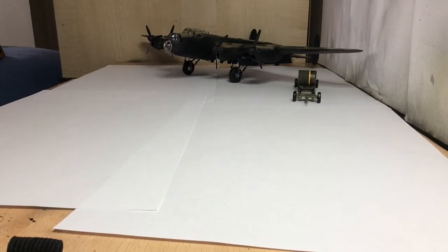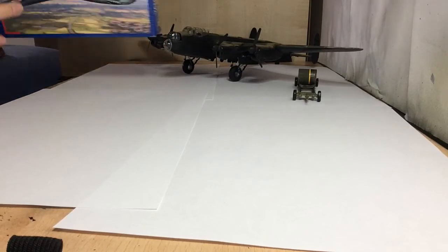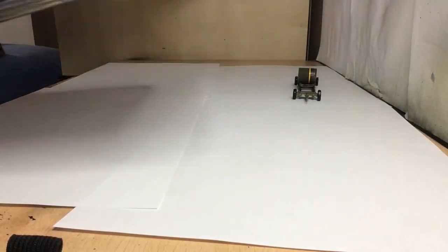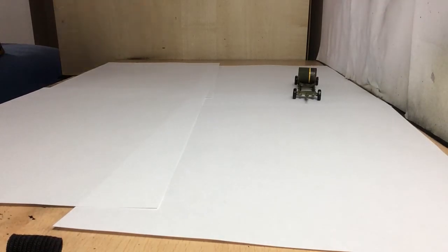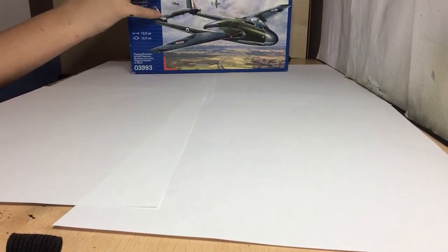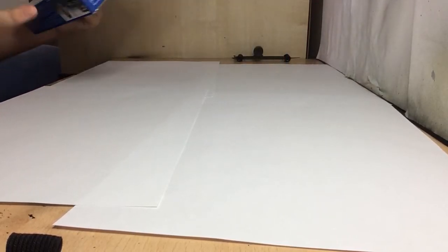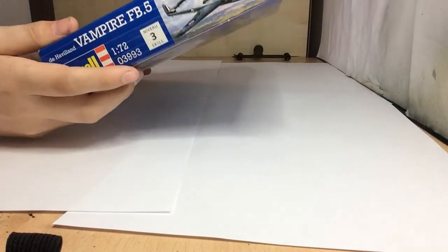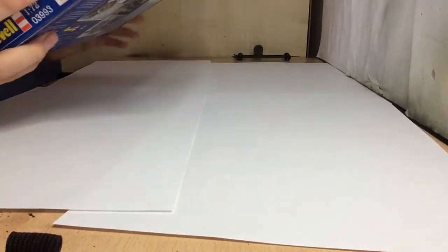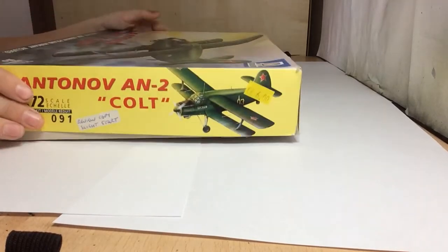The Cosford model show is basically where you go and buy loads of models. This is the first kit I got - let me move my Lancaster away so I don't break it. It's a Revell Vampire. Had a look in the box and it looks okay. There were some great bargains and cheap kits there.